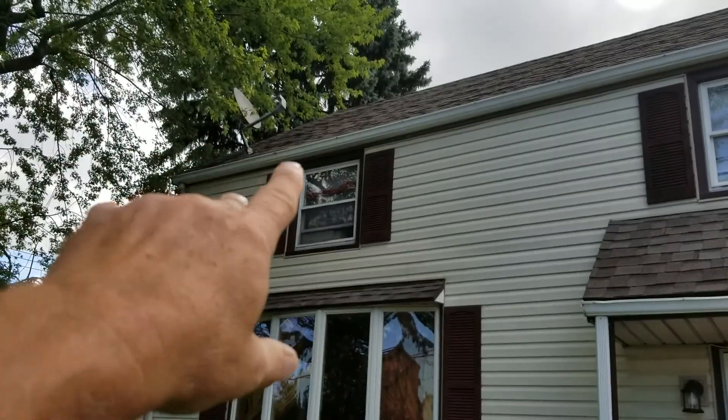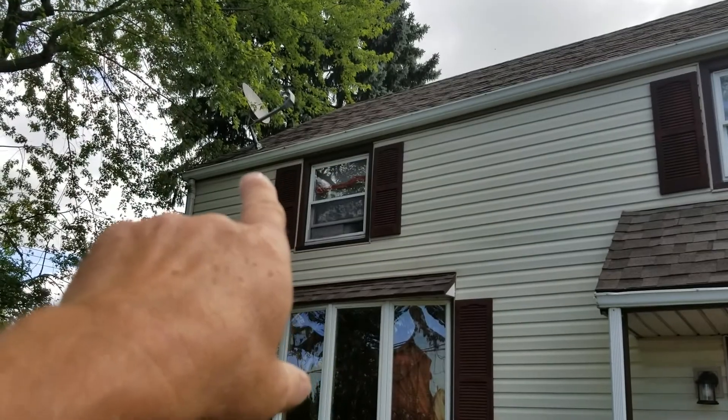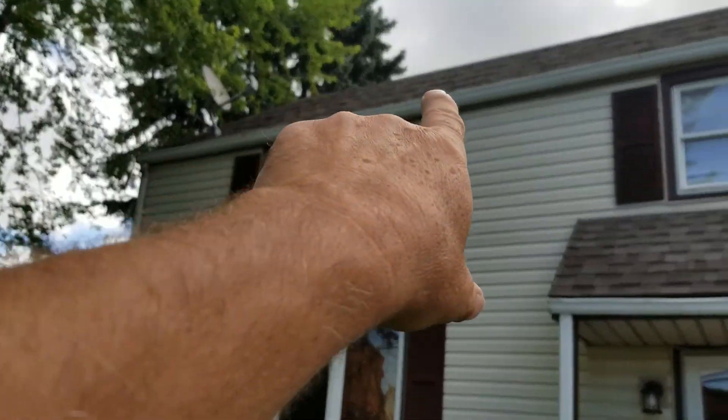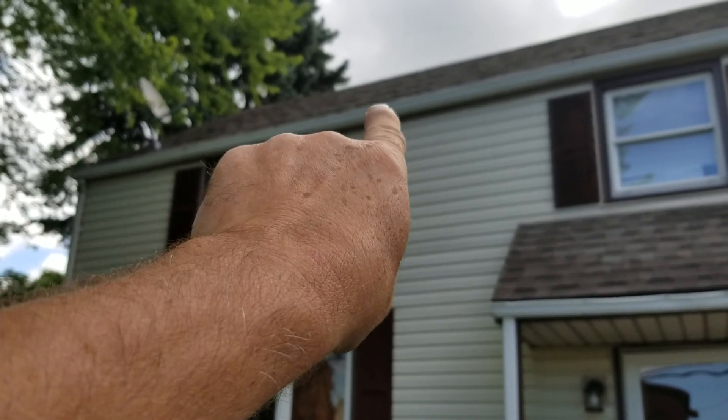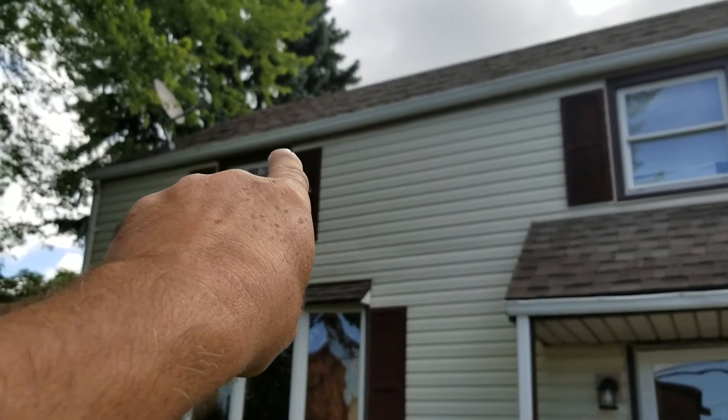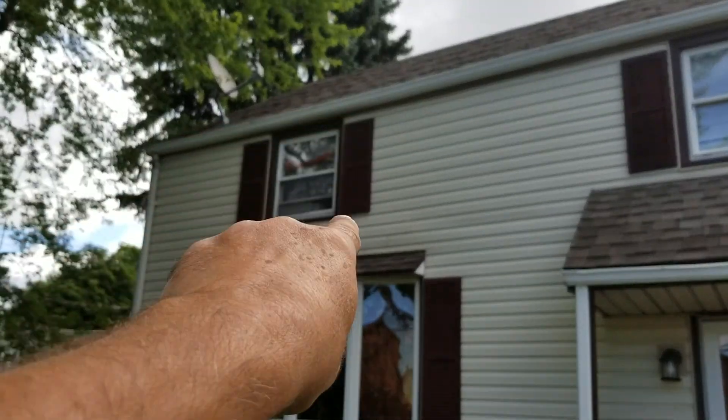We're going to take the screen out and set it aside, take the gutter and the aluminum trim off, and take the downspout off. We're going to take the brown aluminum trim off the fascia, put new on, and put it over top of the siding instead of tucked behind the siding.